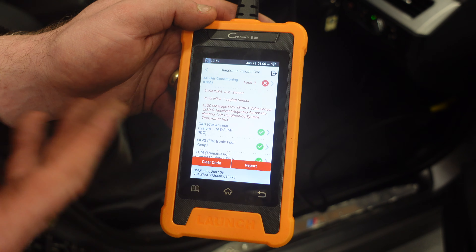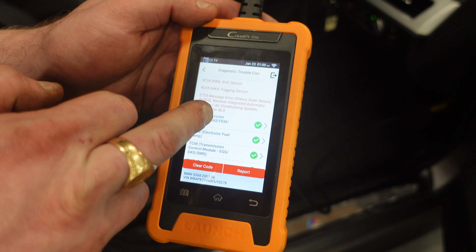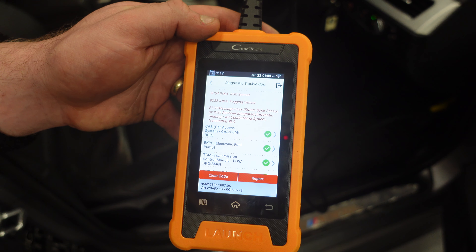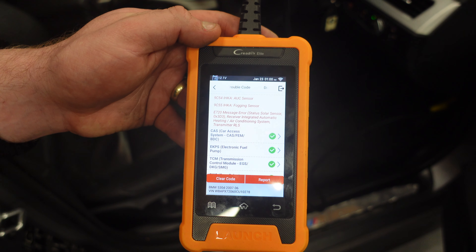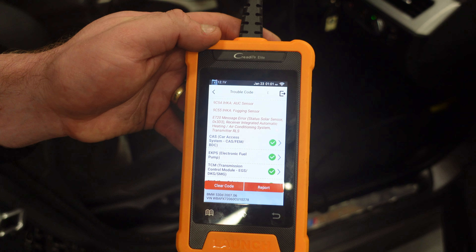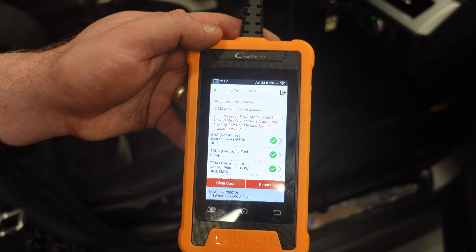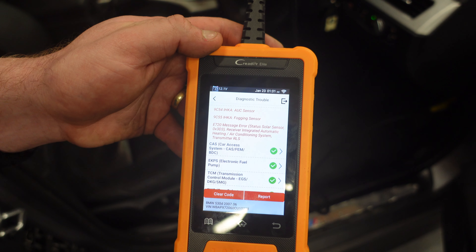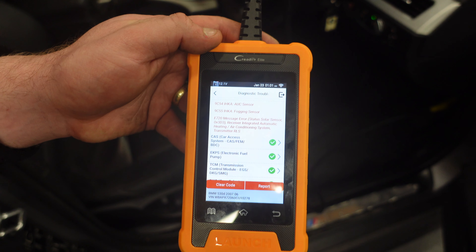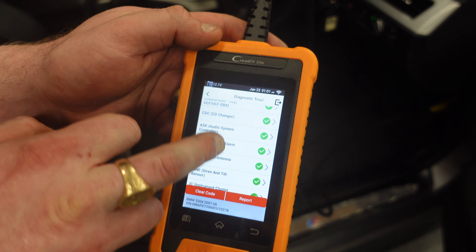We've also got an IHKA AUC sensor — common fogging sensor. The fogging sensor sits in the windshield and will need to be replaced. We've got another one: receiver — integrated automatic heating air conditioning system transmitter. That's the solar sensor, located right on top of your dashboard. Many people think it's a speaker on top of the dash — it's not; that's the solar sensor. It detects heat and knows when to turn on the right aircon at the right levels. If it's hot outside, that solar sensor picks it up and will automatically turn your AC on. If it's too cold, it will put your heat on. It detects the sun and temperatures around you to know what heat to set the climate control to when you first put the key in the ignition. Those are all the fault codes we've got.